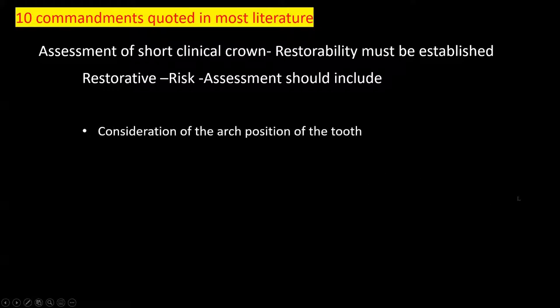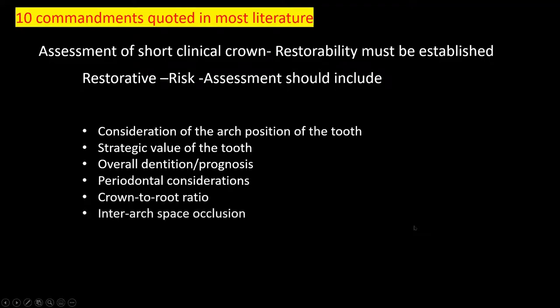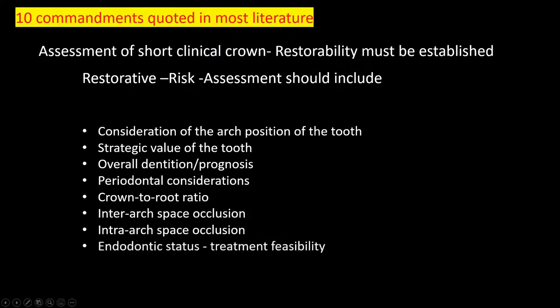The Ten Commandments include: the arch position of the tooth, the strategic value of the tooth, overall dentition prognosis, periodontic considerations, crown-to-root ratio, inter-arch space and occlusion — you need enough room to build your occlusion height — intra-arch space (meaning within the arch itself), the inter-arch status and whether it can be treated, and the patient factor.